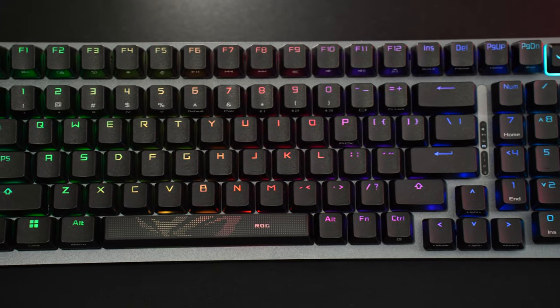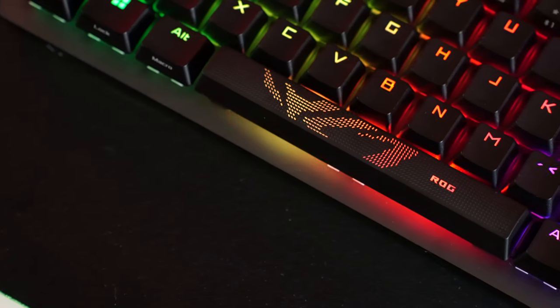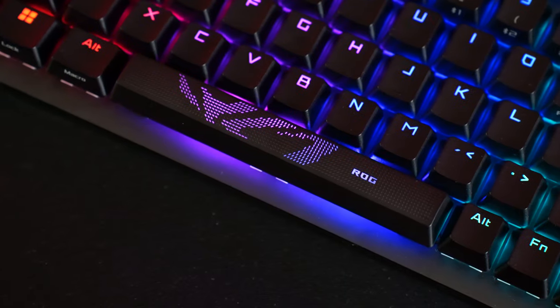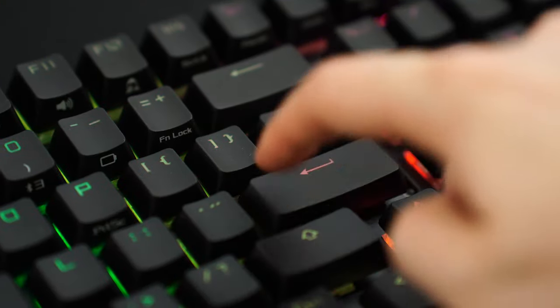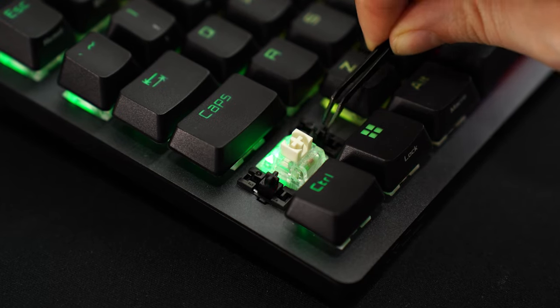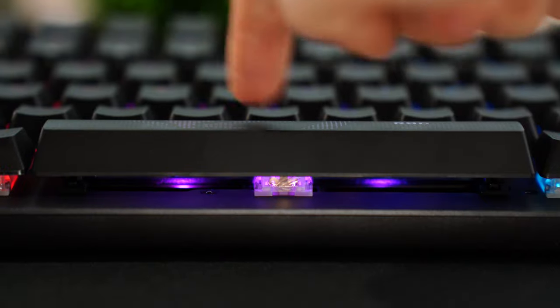For keycaps, these use DoubleShot PBT shine-through keycaps with a texture to them. You also get an extra spacebar in the box, which has a cool shine-through ASUS design on it. There is a tick on pretty much all of the stabilizers, but still very slight compared to what they used to be doing — so still very good for ASUS, though you could modify them a little bit.